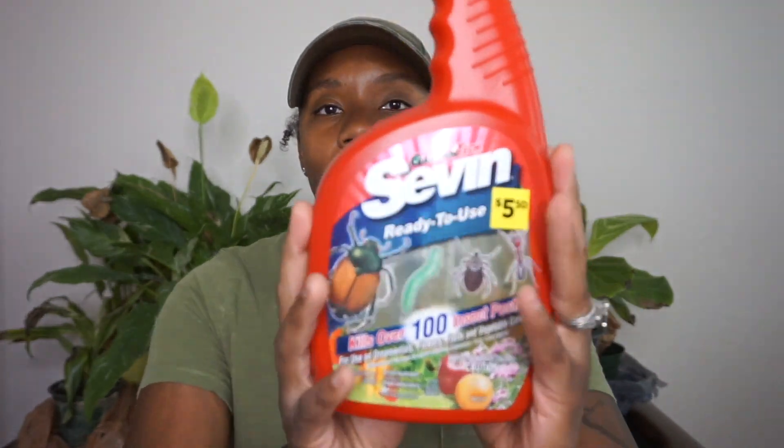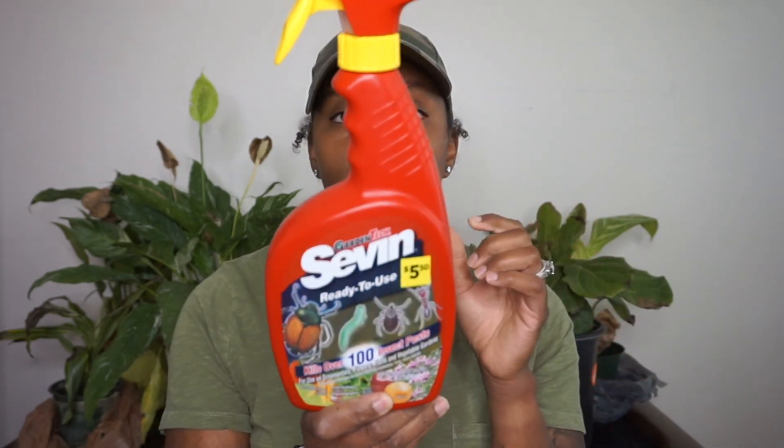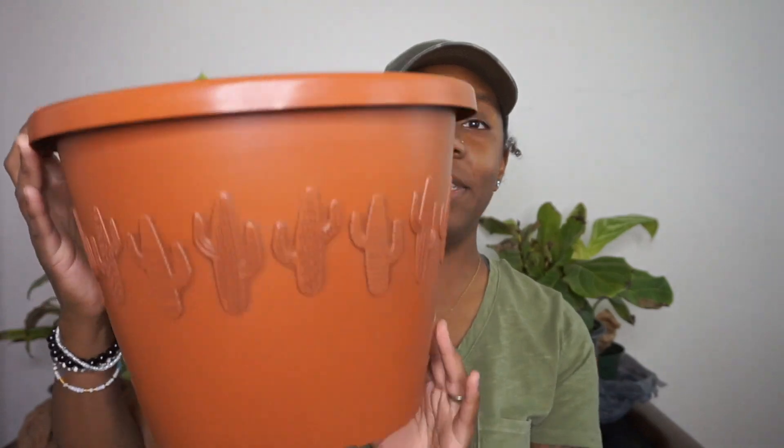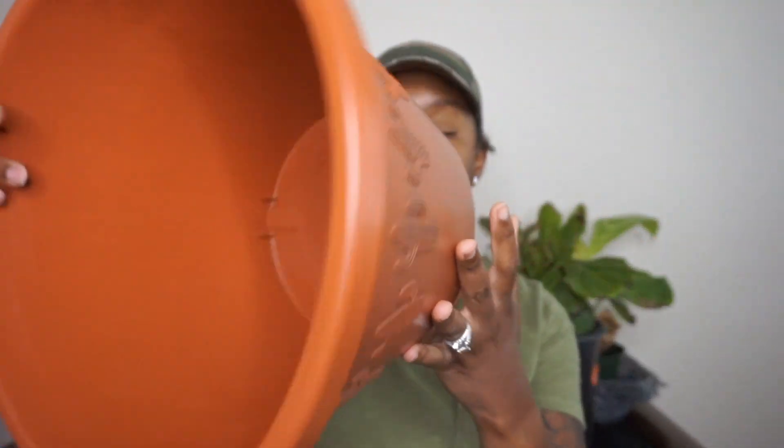The next thing I picked up is this Seven Spray. The reason I picked it up is because when I went out of town a couple of weeks ago and came back, caterpillars had taken over my kale plant. I also purchased the Seven Dust — I'm not sure which one is going to be better, but those caterpillars have got to go!